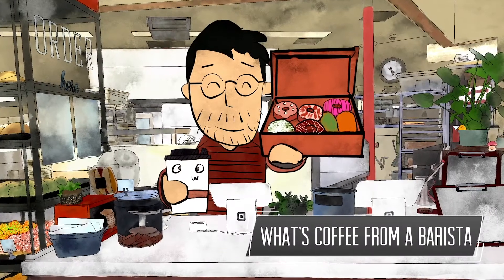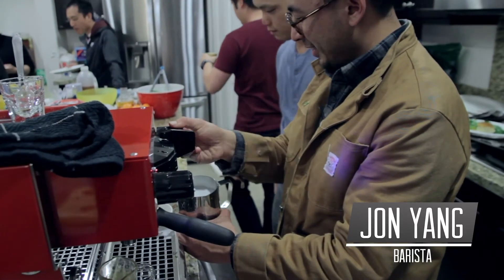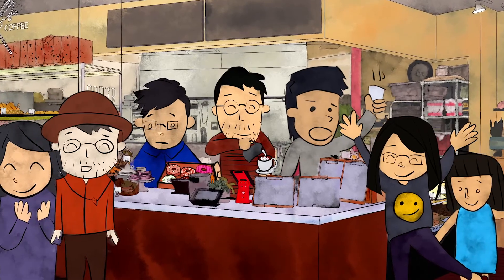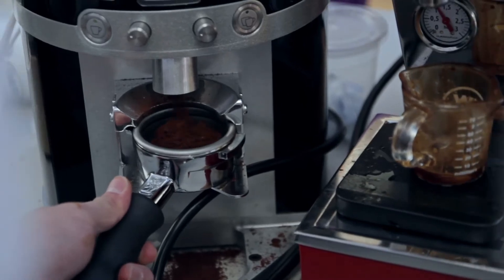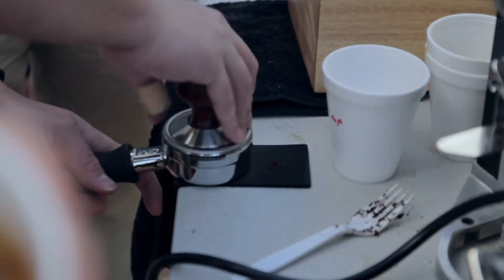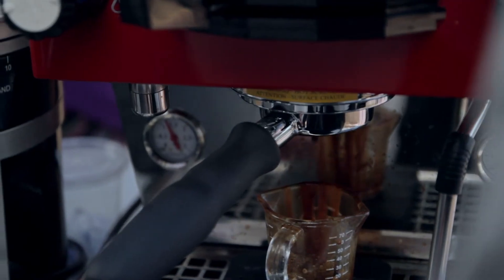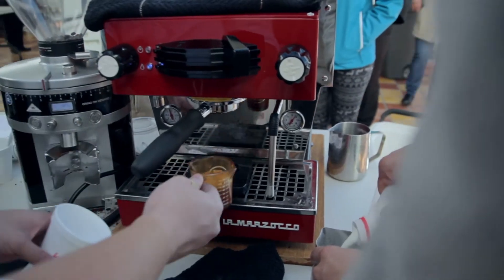My friends and I, we all make coffee, and what's neat is that we're learning how to use our passion for coffee — even our obsession with it — in a way that we can really serve other people. To make espresso, we get coffee from the grinder, then we tap it and put it into the espresso machine, and the espresso machine puts a whole lot of water pressure through a tiny bit of coffee to make a little coffee concentrate.